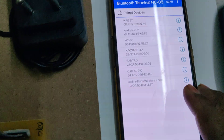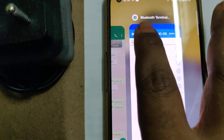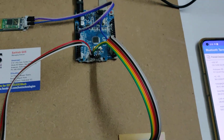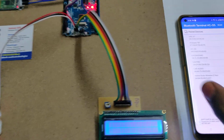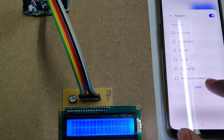Before the demonstration, install the application — the HC05 Bluetooth terminal application. After installing that icon, you can turn on the power supply to the device. After switching on the power supply, a welcome message will be displayed, and then go to the Bluetooth settings of your phone.